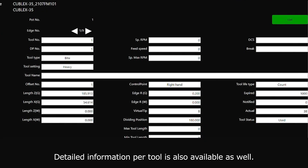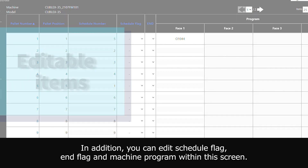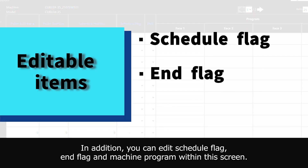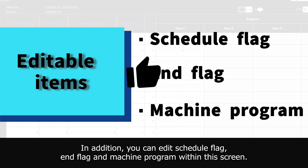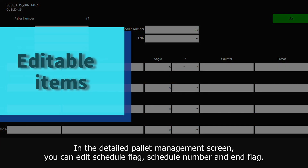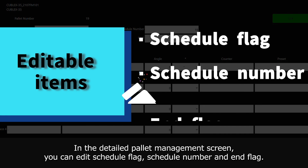This screen gives you a whole view of the pallet schedule per machine. In addition, you can edit the schedule flag, end flag, and machine program within this screen. In the detailed pallet management screen, you can edit the schedule flag, schedule number, and end flag.